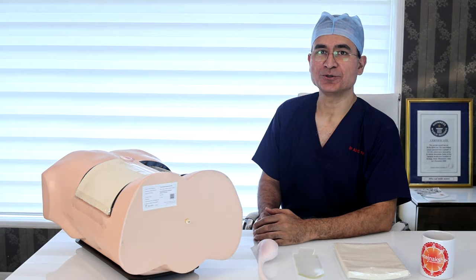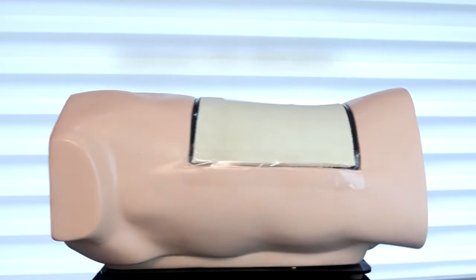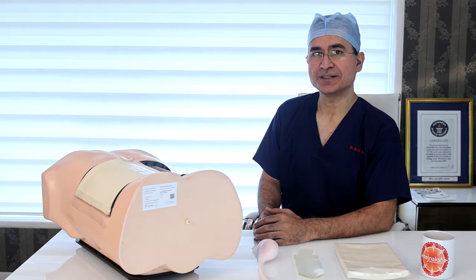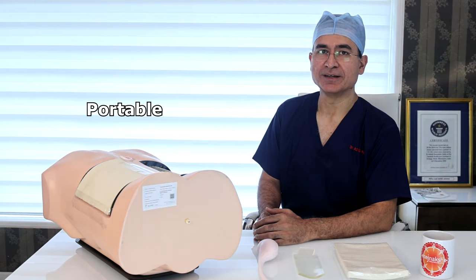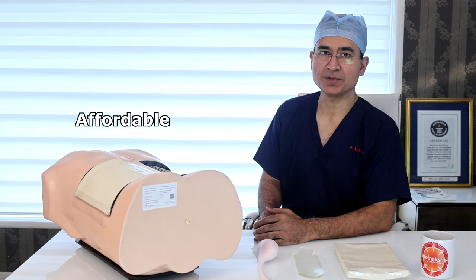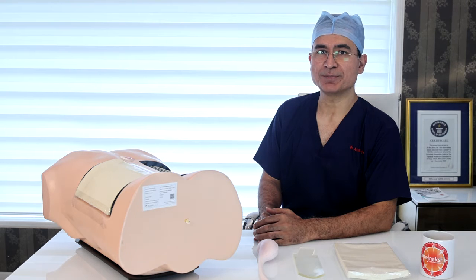Hello, we are happy to show you our personal PCNL simulator, specially developed for puncture training under fluoroscopy. The advantages of this surgical trainer is its portability. The reason why it was basically invented was to make training affordable and to make each component replaceable.